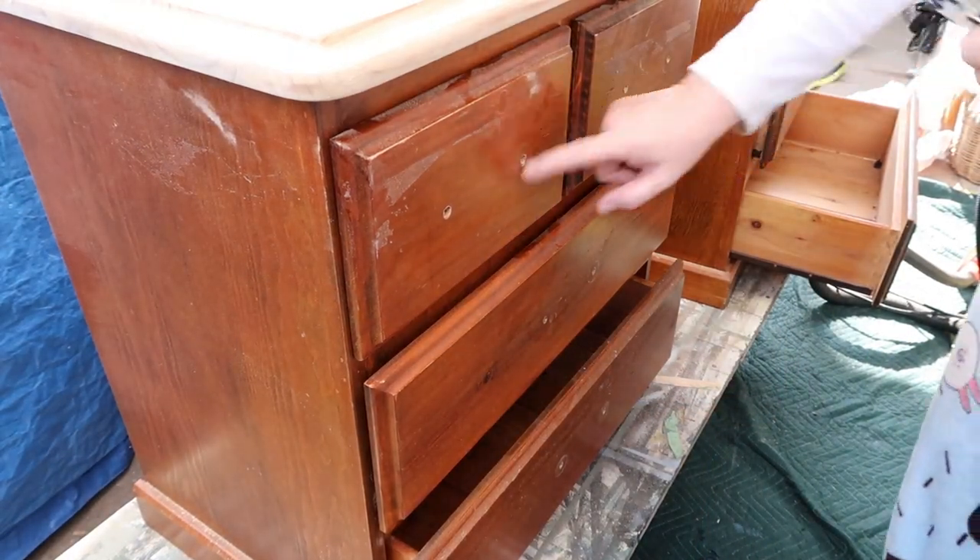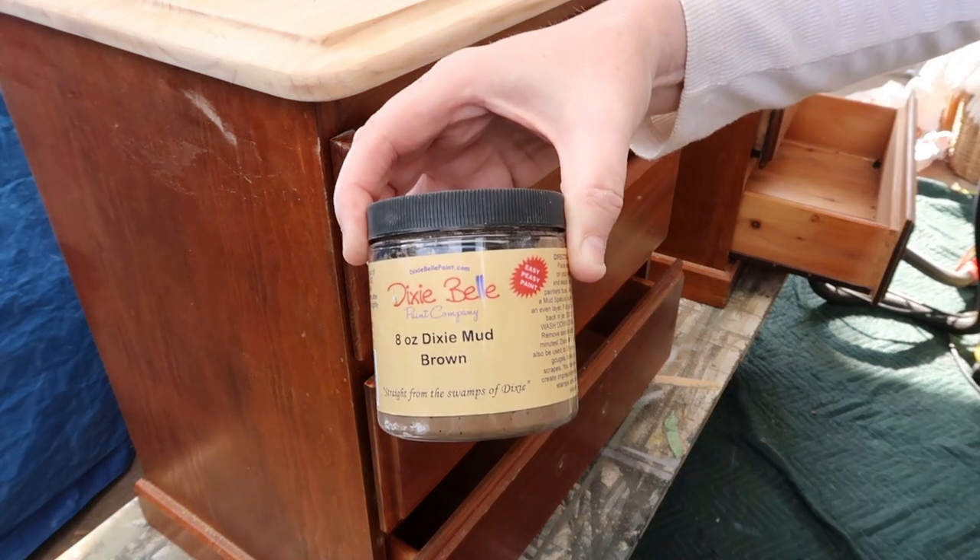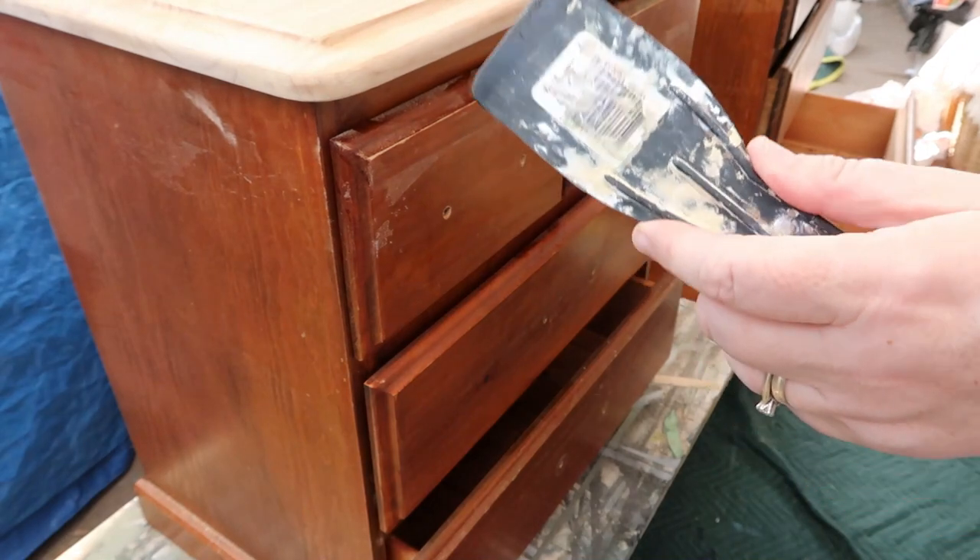As I'm not using these drawer pulls, I'm going to fill the holes with Dixie Belle Mud in brown, using the Dixie Belle Mud spatula.